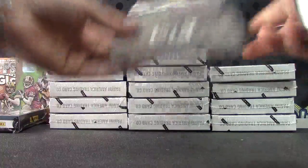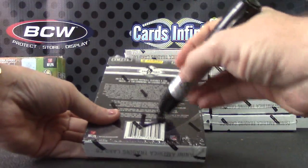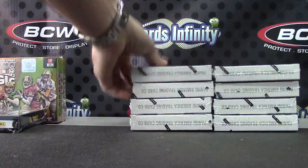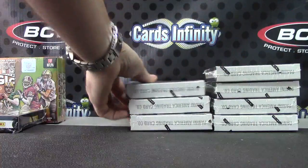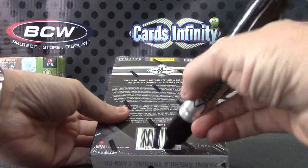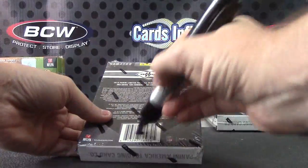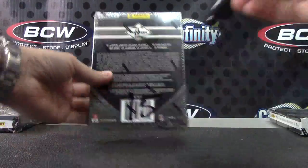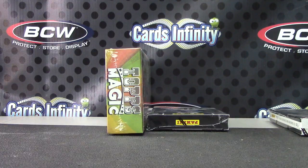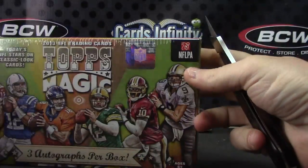One, two, three, four, five, seven, eight, nine, ten, eleven, twelve, thirteen, fourteen, and finally fifteen. All right, I think we got it right Chad. A lot of breaking — this is box number 37, 2013.